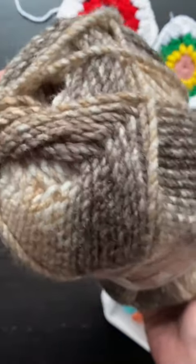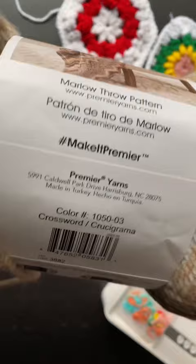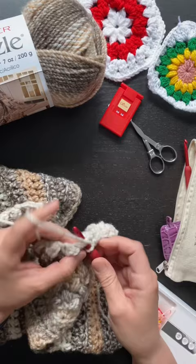Last week I went on my first ever yarn shopping trip at Walmart and I picked up a few skeins of this Premier Puzzle yarn in the colorway Crossword. It is a bulky size 5 yarn and the label recommends a hook size of 6 millimeters.